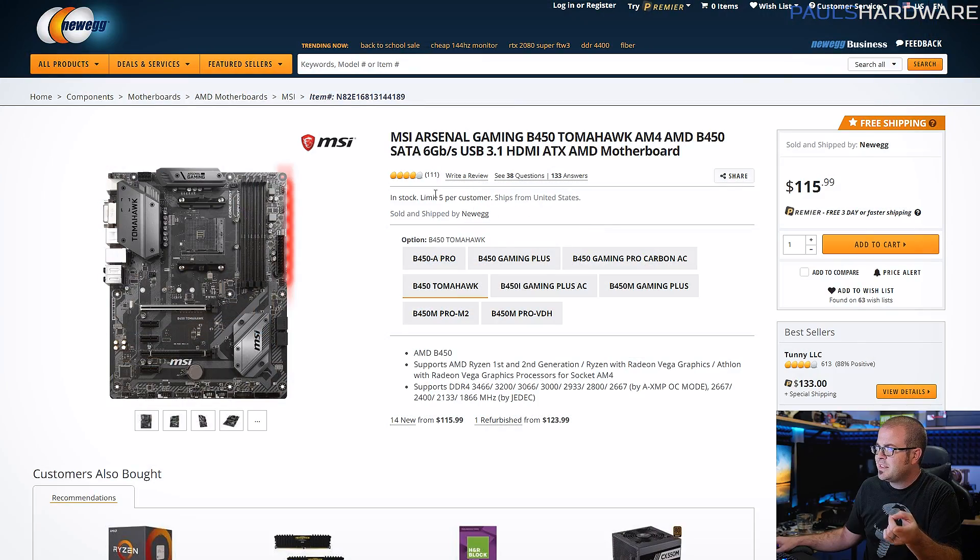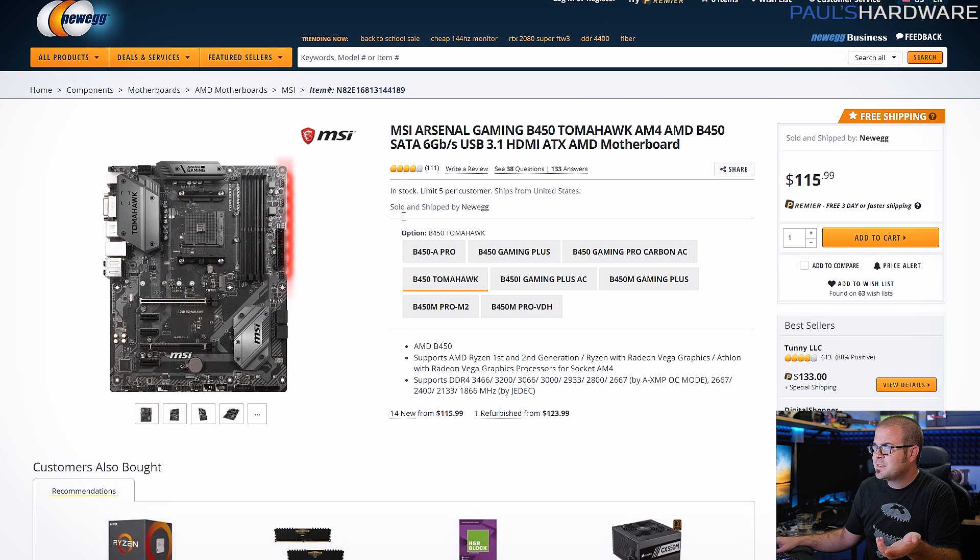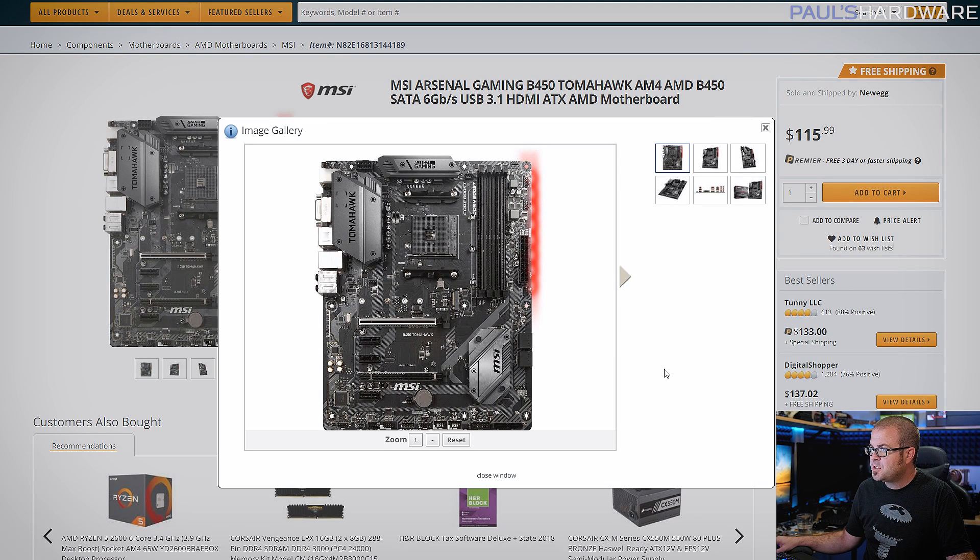You will potentially need to update the UEFI BIOS on this motherboard in order for your APU to even work, because this motherboard is older and the CPU is newer — so the motherboard needs to be updated to recognize the CPU. That said, this motherboard has a feature called BIOS Flashback Plus, which allows you to update without a CPU or memory installed.